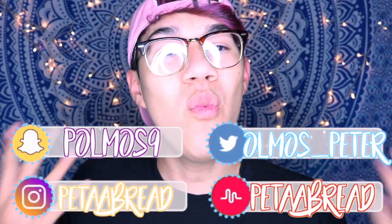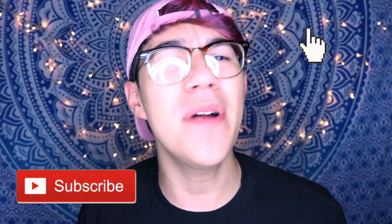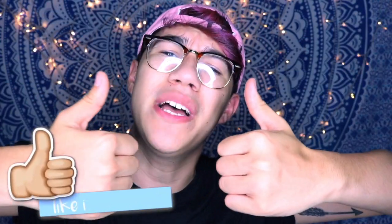Hey guys, what is up, welcome back to my channel! If you guys are new, I recommend you hit that subscribe button to be a part of the bakery — who doesn't want to be a biscuit? Also down there, don't forget to give this video a big thumbs up if you love DIY and you love me in general, because I love you guys. And if you hate me and want me off YouTube, give this video a thumbs down — because your opinion doesn't matter!